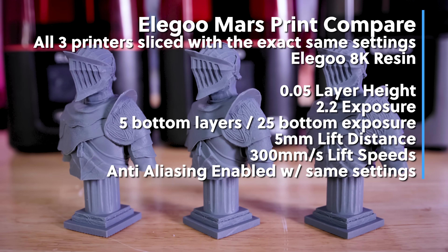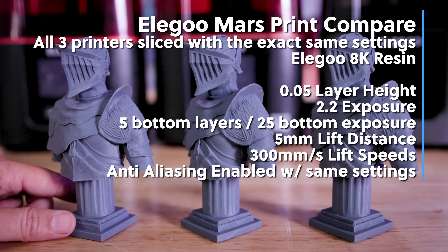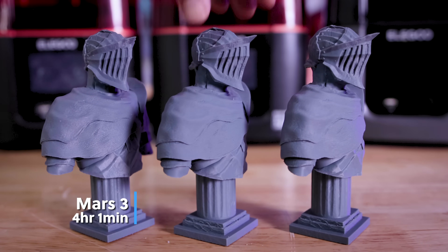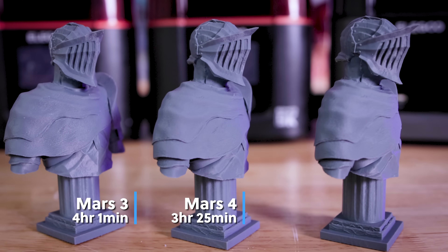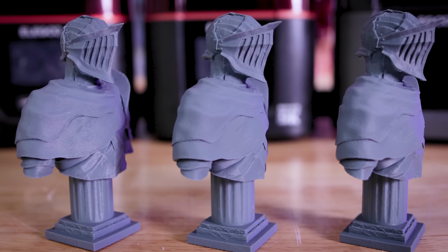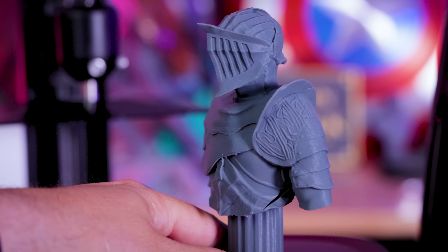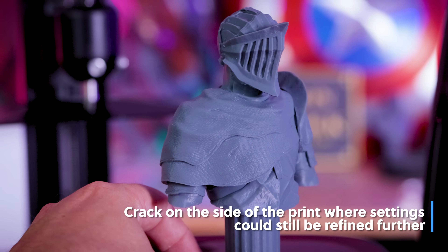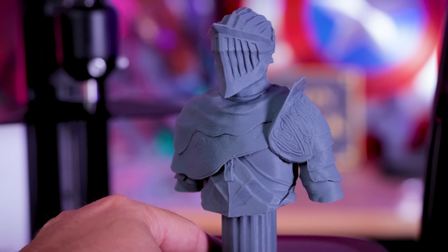What's really impressive is the print times. Using the exact same resin and settings across all three machines with Elegoo 8K resin: the Mars 3 took four hours, the Mars 4 took three and a half hours, and the Mars 4 Ultra came in at two hours and 45 minutes — something crazy like that. Even crazier, I think the exposure settings need to be further refined and lowered for the Mars 4 and 4 Ultra for this particular resin. The 2.2-second exposure time works great for the Mars 3, but needs to go lower for the other two machines, so those times could fall even further.